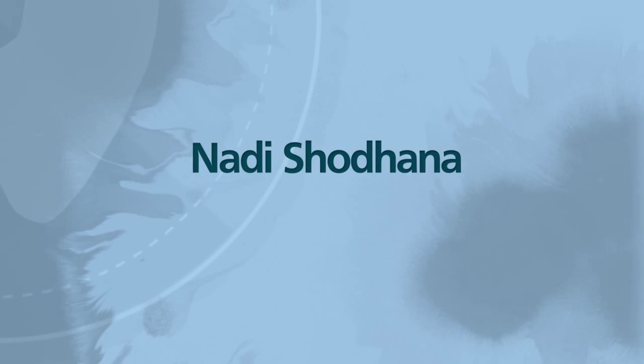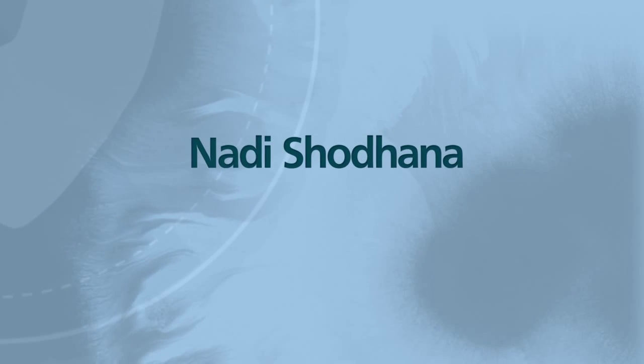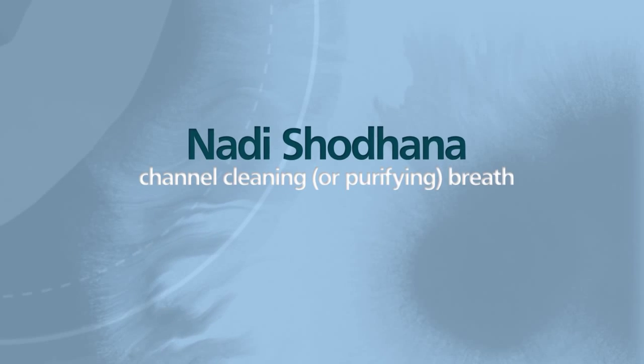Now in yoga, these breathing exercises are known as pranayama, and the one that we're going to be working at today is called Nata Shodhana in Sanskrit. In English, that translates to channel cleaning or purifying breath.